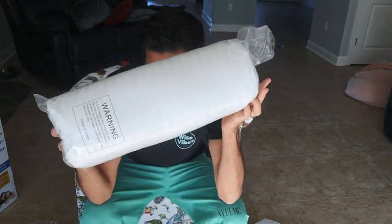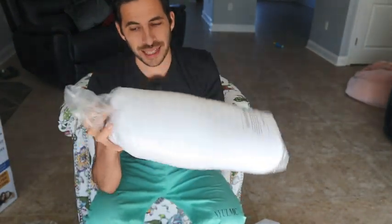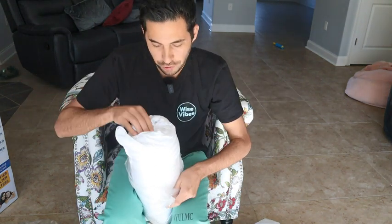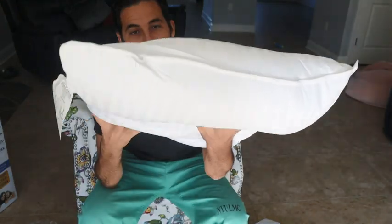This is the Beckham Hotel Collection Superplush Gel Fiber Pillow. I'm going to take this out and give you my first impression of it. This is actually a queen — it's pretty cool how they pack it like this. Let's open this up; it's probably going to fill up with air. I was really curious what a gel fiber filled pillow is like. Now we can see it's starting to fill up with air.